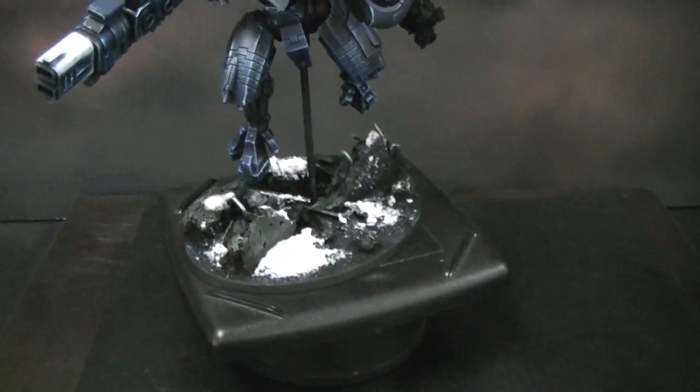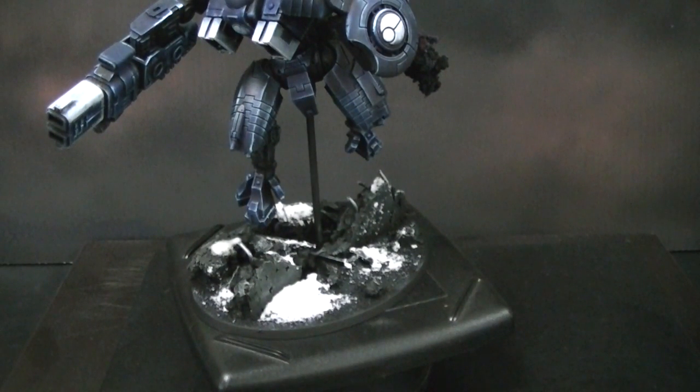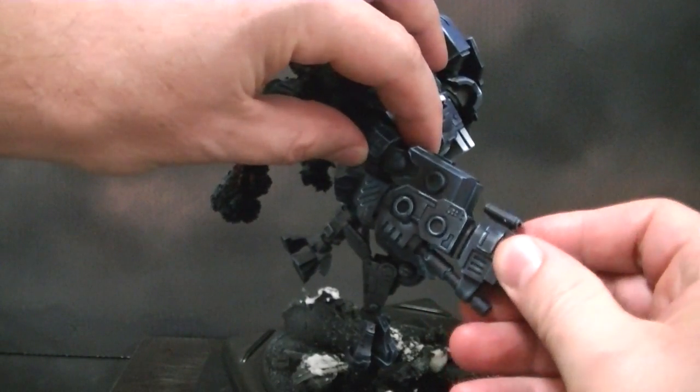Obviously some awesome base work here. This rod is one-eighth inch steel rod, which you can find in a hardware store. We buy quite a bit of this because we re-dowel flying models using metal rod — that's just standard. We don't like the GW plastic rods; they break too easily. Not suitable for wargamer standard.